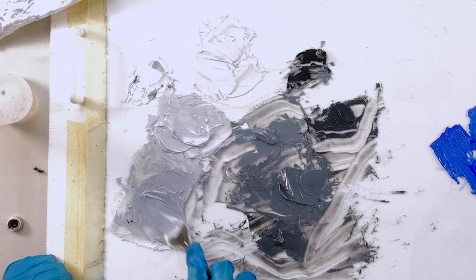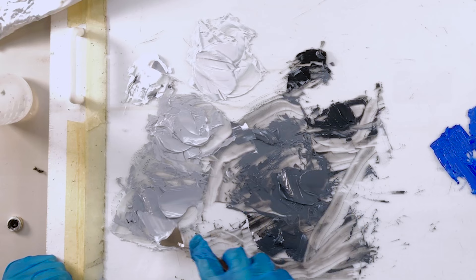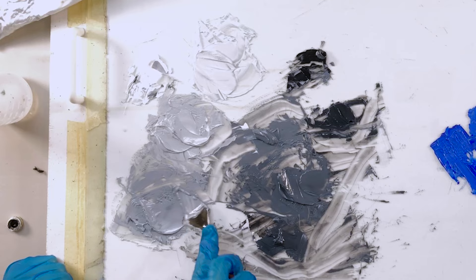Next, we are going to mix out the ten value steps on the palette before applying the paint to the paper. As a beginner, it's best to mix out the color and value you need on your palette first, instead of mixing directly on the paper or canvas. This helps you avoid muddying your paints. It's a strong habit to build when you're first starting.